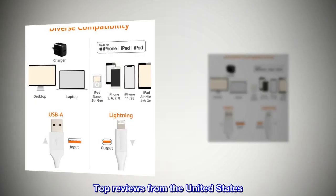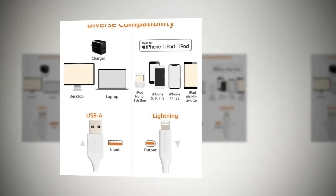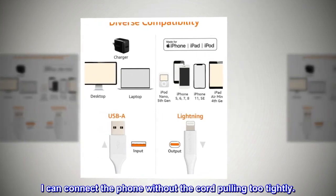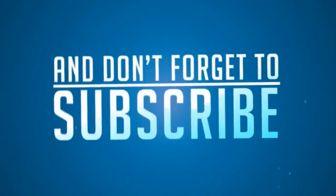Top reviews from the United States. This is the perfect length for my phone cradle which sits on top of my kitchen counter. I can connect the phone without the cord pulling too tightly.